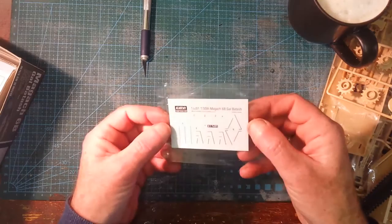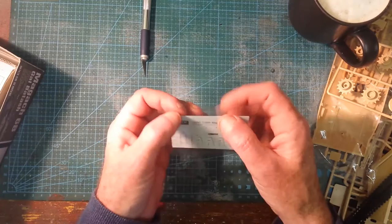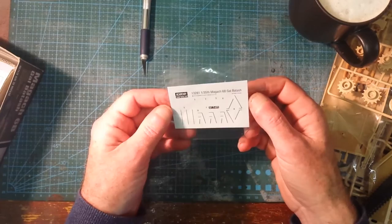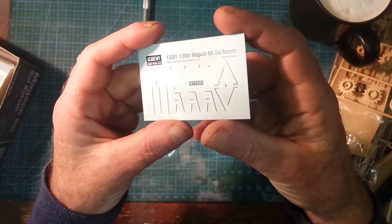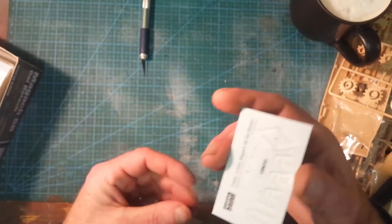We've got decals — transfers, stickers. I always call them decals. They seem quite nice. Very little excess film around them — they're trimmed down quite nicely. Another thing in my criteria for picking models is PE parts — photo etch. I don't like PE. I have to get some and start doing it.